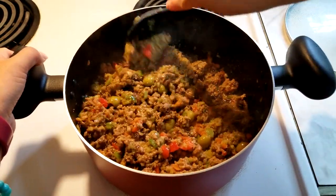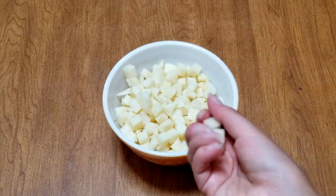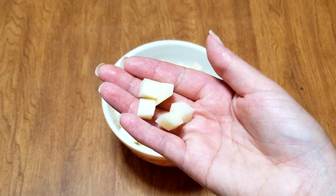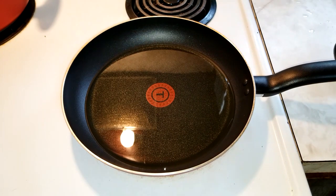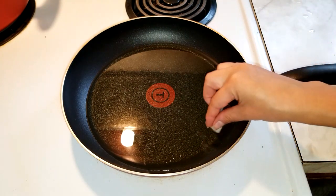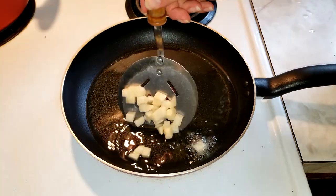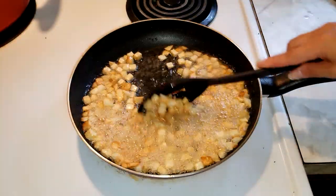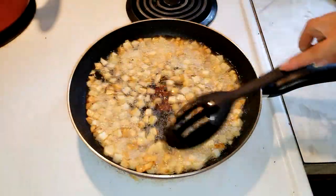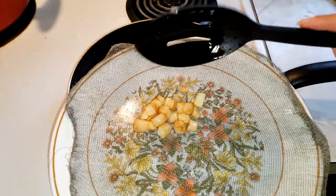While waiting, you can prepare the potatoes. Peel the potatoes and cut them into cubes about a quarter inch in size. Next, put oil in a frying pan so it's at least a quarter inch deep and heat on high heat. Use one piece of potato to test if the oil is hot enough — if you see bubbles, the oil is ready. Carefully add the potatoes to the oil and cook until they have a golden brown color, then use a strainer to remove the potatoes from the oil and place on a mesh rack.